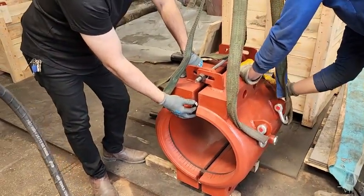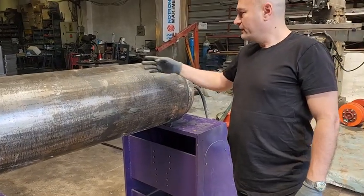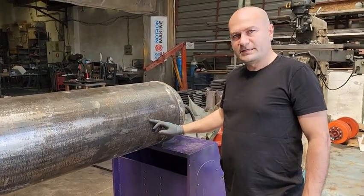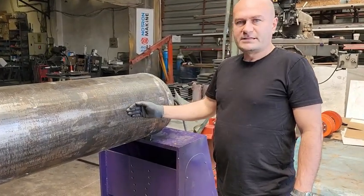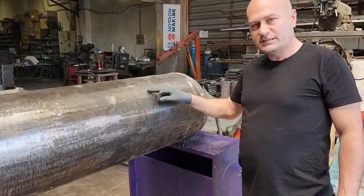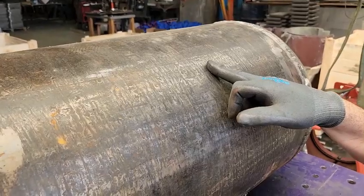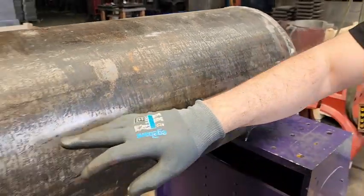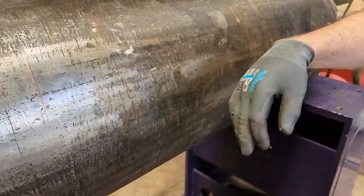The surface of the pipe to which you will connect the split sleeve must be clean and smooth. It can be spiral or flat welded. It is necessary to level the surface by sanding and smoothing it. We perform our tests on pipes with a rougher surface, just to be sure of the tightness under all conditions.